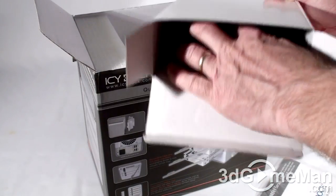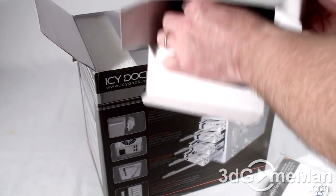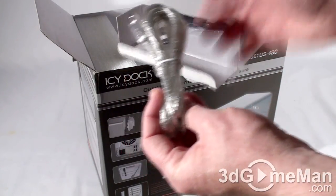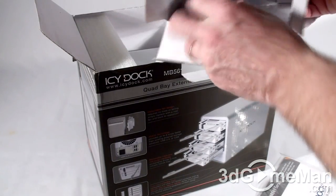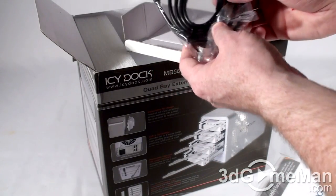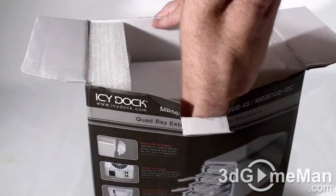Screws. Power cord. USB cable. And an external Serial ATA cable. Now let's have a closer look at the enclosure.